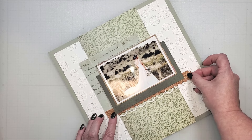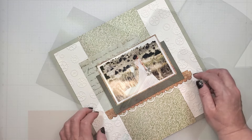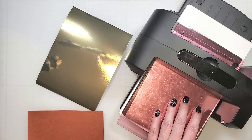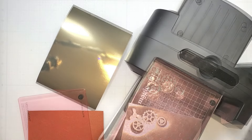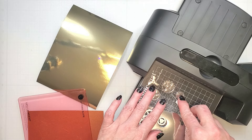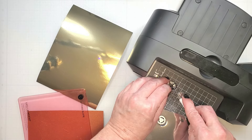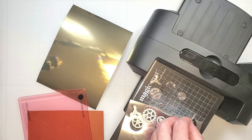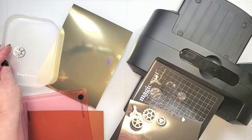Let's cut out the pieces and make a pocket watch. The gear pieces are going to be cut from silver and gold holographic paper. This is a thinner metallic paper, so if you plan to create three-dimensional pieces, I suggest that you layer it over cardstock, and I'll show you how I did that here in a moment.